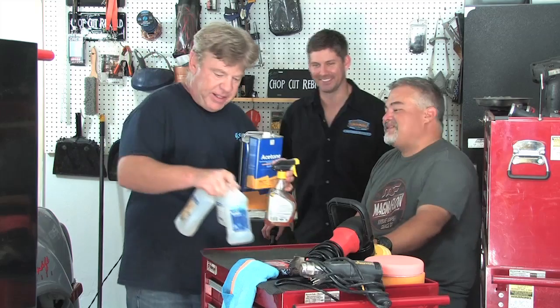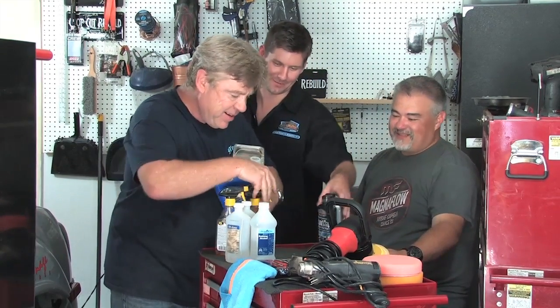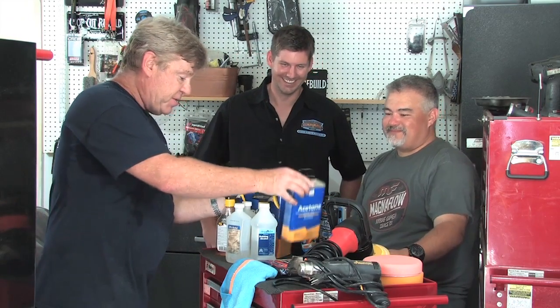I think I got everything that will take stuff off. I think we got you covered with our products — the Blion Clay and the Wipeout. Yeah, you need to stop shopping at the grocery store for your car care products. I get all my best stuff from Albertsons. And in case any of this doesn't work, I also have this on standby.